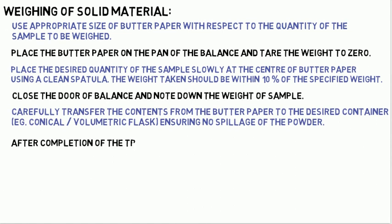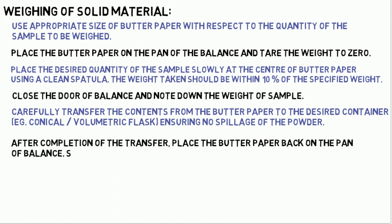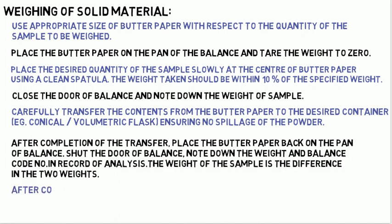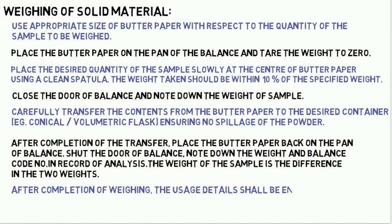After completion of the transfer, place the butter paper back on the pan of the balance. Shut the door of the balance. Note down the weight and balance code number in the record of analysis. The weight of the sample is the difference in the two weights. After completion of weighing, the usage details shall be entered in the logbook of the respective balance.